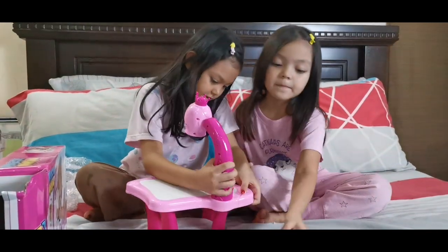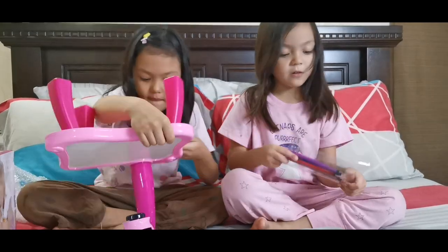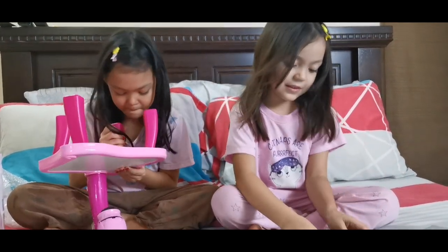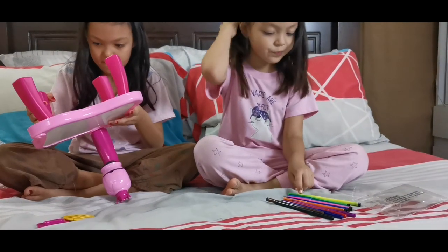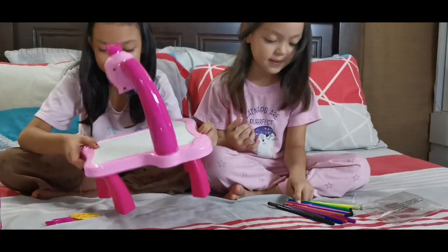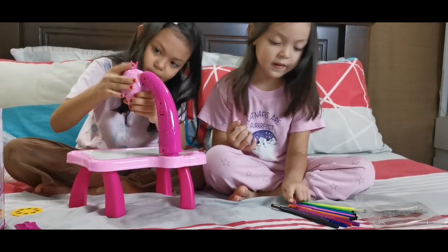Yeah! There you go guys! Three, two, three, four, five, six, seven, eight, five, seven...